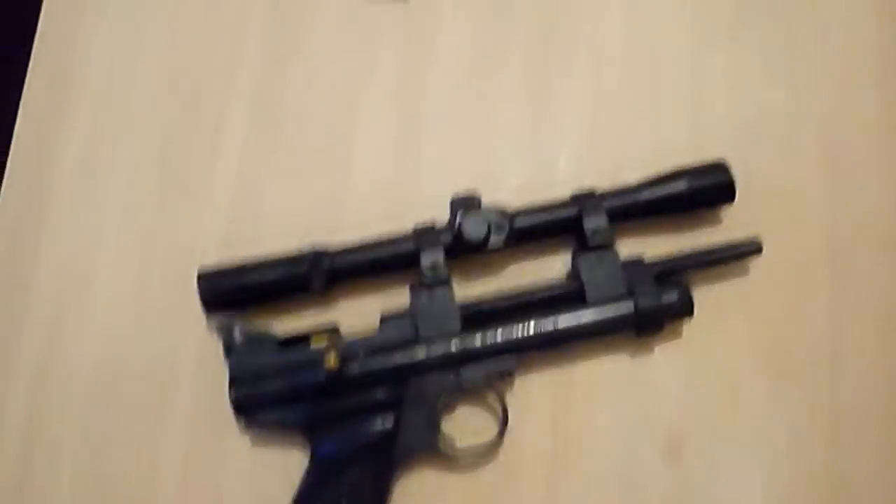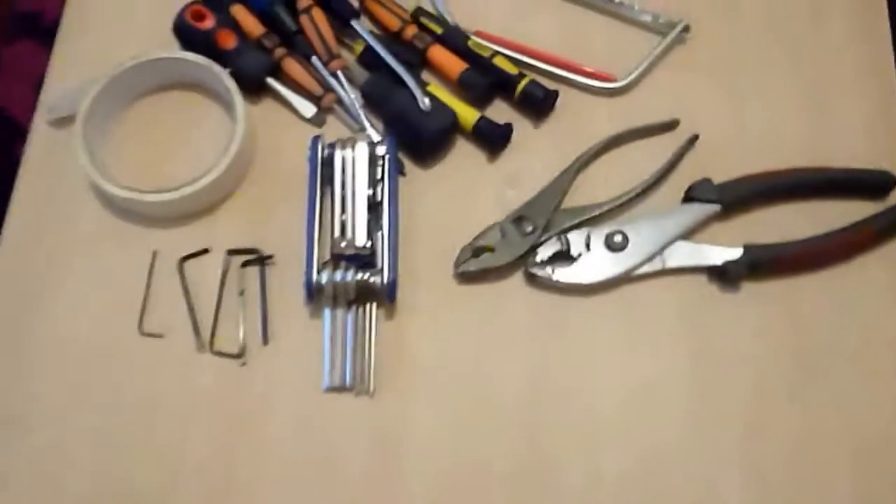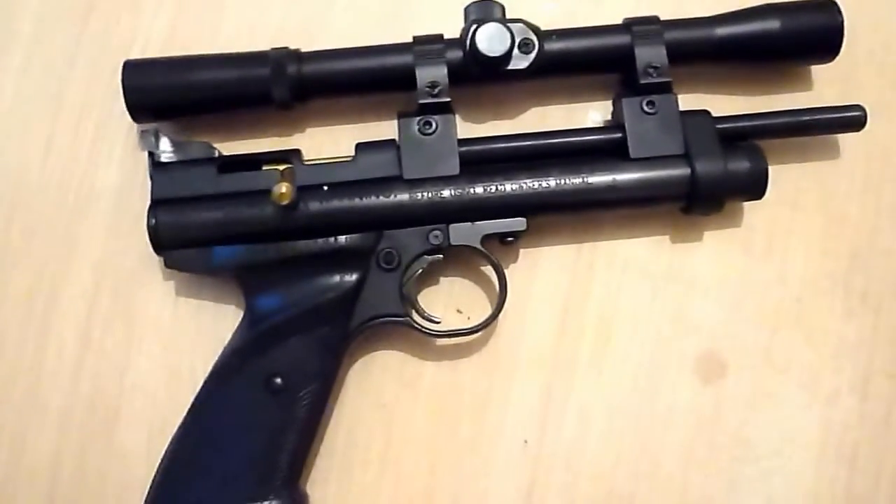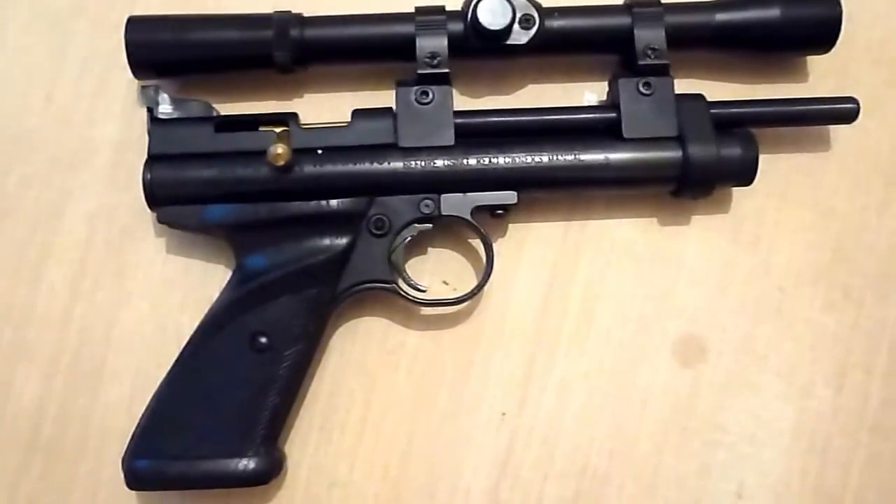This is the Crosman 2240. I've got all my tools out. I'm going to strip it down and do the modifications on the valve and on the hammer spring.